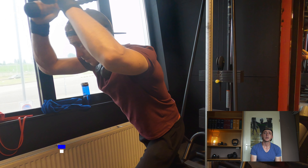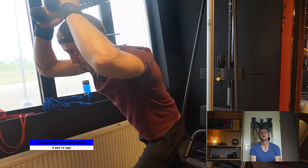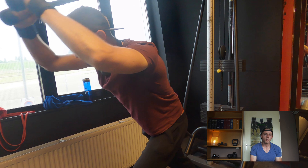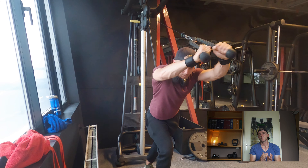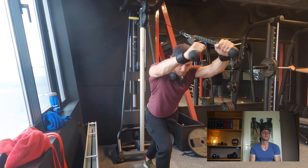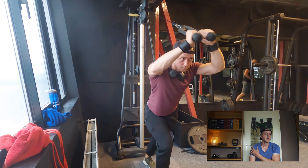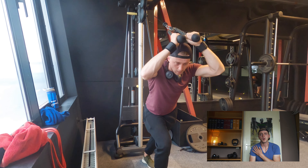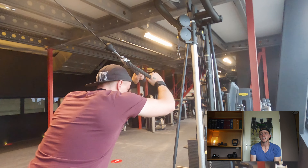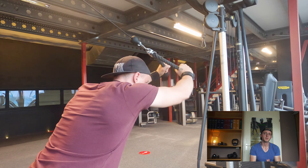Next is the tricep overhead extension. This one is fairly easy to do, but it can be done in different forms — like behind the back, skull crushers, or standing dumbbell tricep extensions. They're all pretty good, but my excuse is that the other exercises don't cut it for me. I don't feel comfortable and there's too much tension on my collarbone, but this overhead extension feels better and more comfortable and I can fully extend my arms.